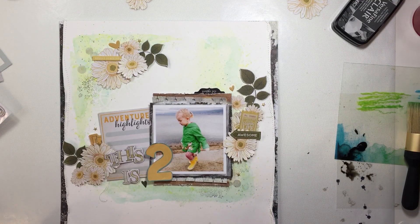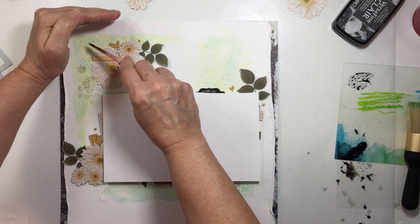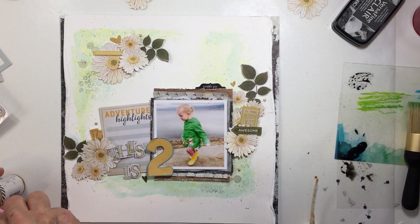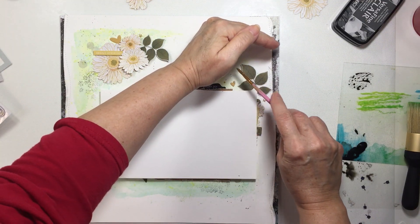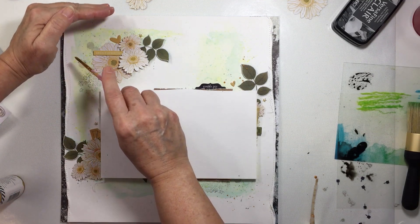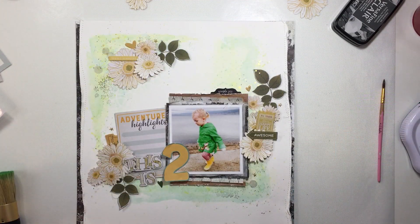Now I'm splattering with some black acrylic paint — not adding too much water so it stays pretty black and you can really see it. I just wanted a tiny little bit of solid black here and there, and I like how that looks. I'm also adding a little bit of gold — some Heidi Swapp Color Shine — and I like how that looks as well. I've definitely been in a back-to-gold-splatters mode lately.